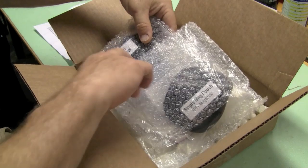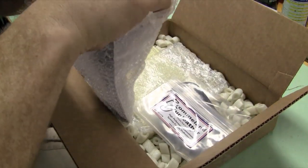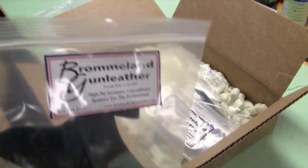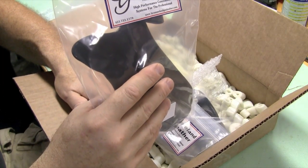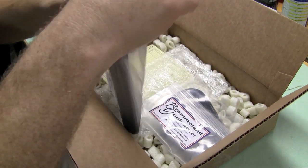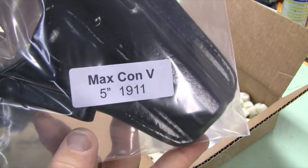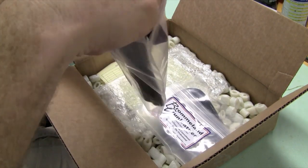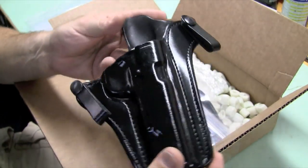I picked this holster. It's an inside the waistband holster. I think it's nicely wrapped — this is totally a high quality operation. Here's the package it comes in. This is the service grade leather, and the name of the holster is the Maxcon 5. It's made for a 5-inch 1911. Service grade just refers to some cosmetic differences from a presentation grade holster.